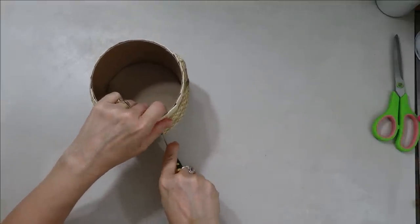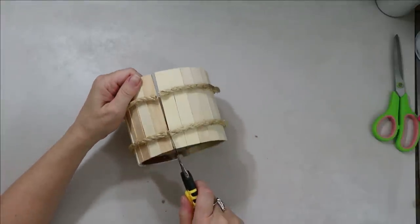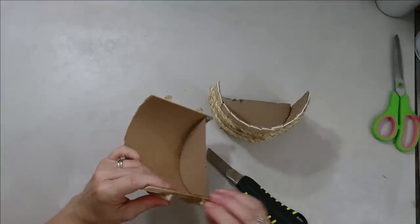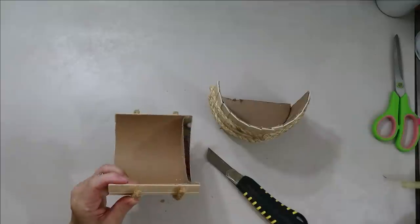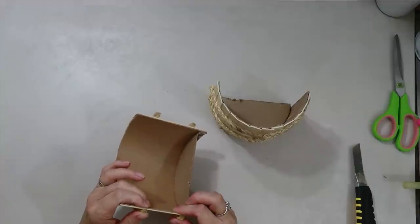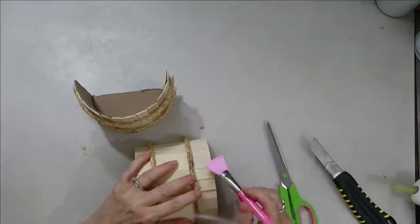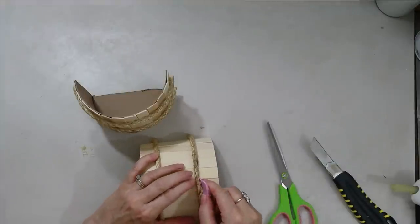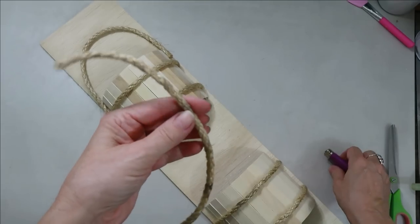If you want to recreate this craft, cut your oatmeal container ahead of time — it would make it a lot easier. I also had to take my time and fix the seam where the sisal rope meets in the back because I wanted that to be invisible. I didn't want to risk tearing it off with the wood glue, so I just had to be really patient and glue all the little fibers together so the seam was invisible, and it worked perfectly.